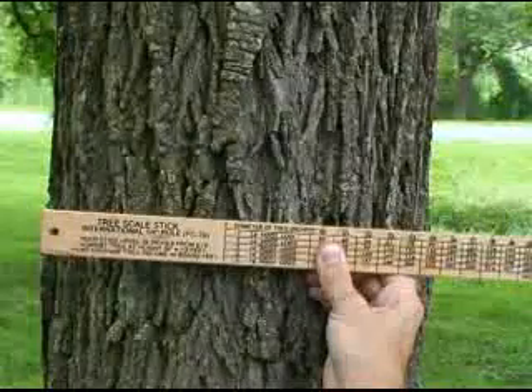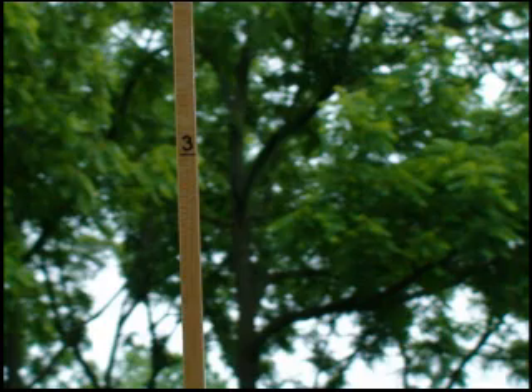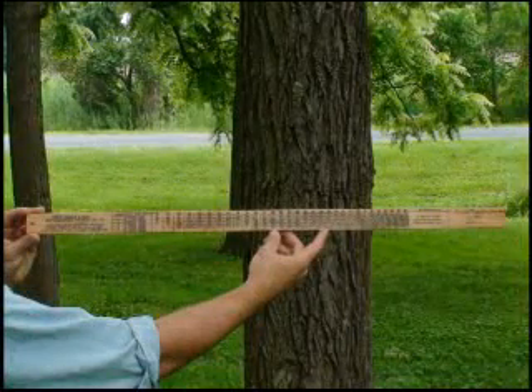The diameter of a tree is measured in inches. This is known as diameter at breast height, or DBH. The merchantable height of a tree is measured in 16-foot logs — this is the number of logs 16 feet long that can be cut from a tree. Now we shall demonstrate how to use the diameter stick to measure DBH.